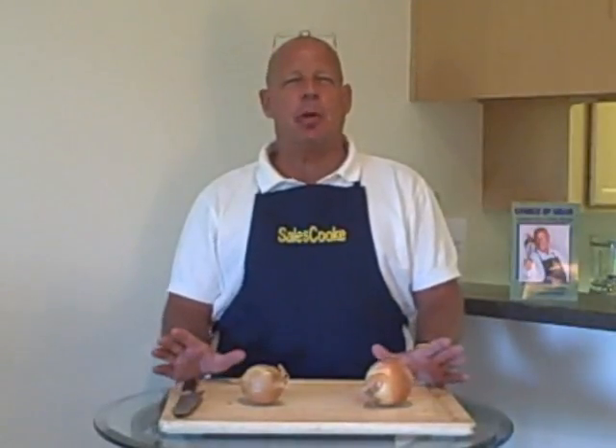Hi, this is Sales Cook. I'm in the kitchen today. This is not a cooking lesson, but the purpose of this talk is to get you a little bit better understanding when we hear the phrase 'it's like peeling back an onion,' what that really means when we're doing prospecting and qualifying activities.